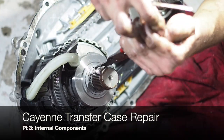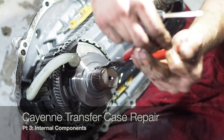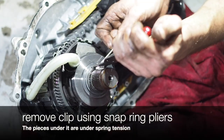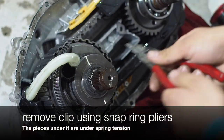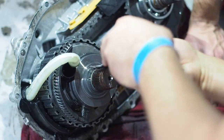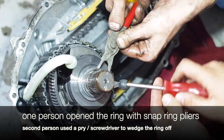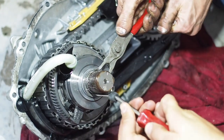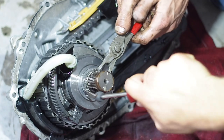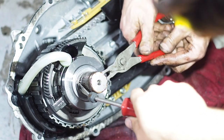We've got the transfer case opened up and now you can see what's on the inside. The parts that you're going to need for this are available from a vendor called All-Wheel Drive Tech. We are not in any way affiliated with these guys, we're not getting paid, this is not an advertisement — it's just a place I found and ordered from. The parts arrived as advertised, worked well, and came quite quickly especially considering they shipped from overseas to the U.S.